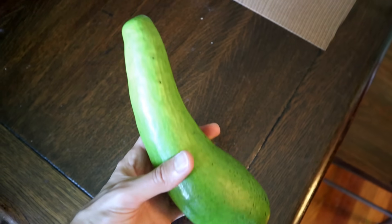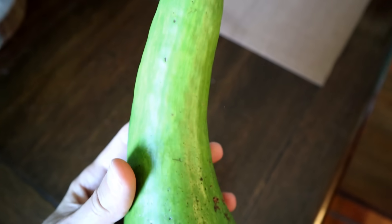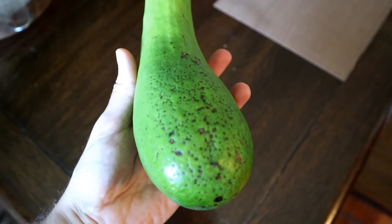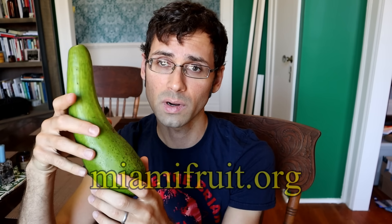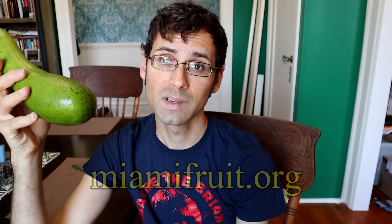I'm not sure if this tastes especially interesting. I'm guessing it's just gonna taste like a Florida avocado, a green skin avocado. But we'll see — I'm gonna cut this open and try that in a second. But first, I want to thank miamifruit.org for sending this to me. This is available over on their website: miamifruit.org.